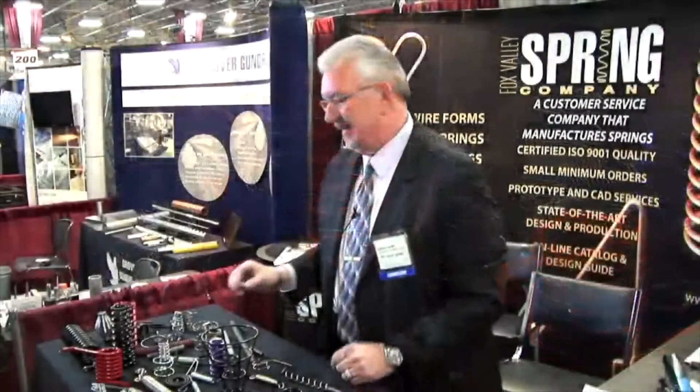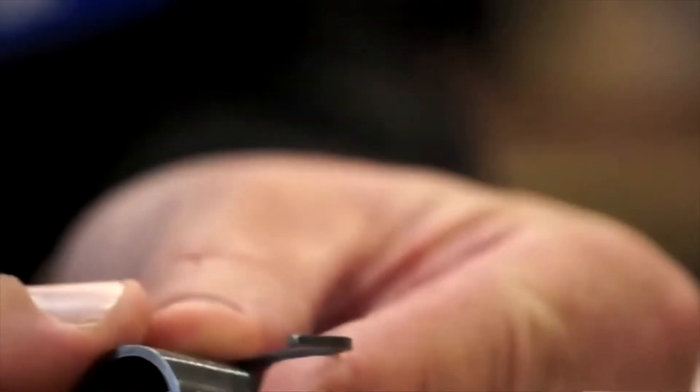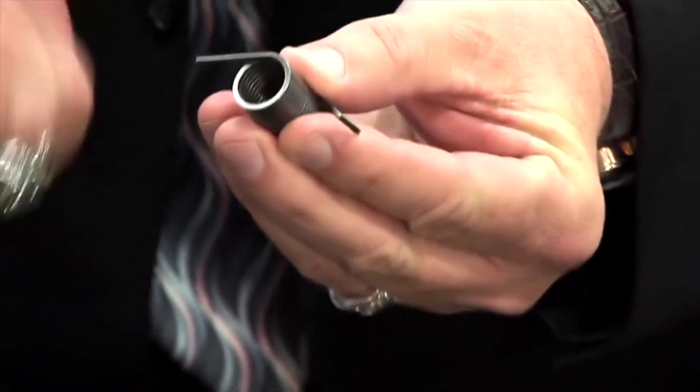If you take a product like this, the weakest link on this particular spring is right here, right at the very end. If you don't design that properly, that's going to break off.